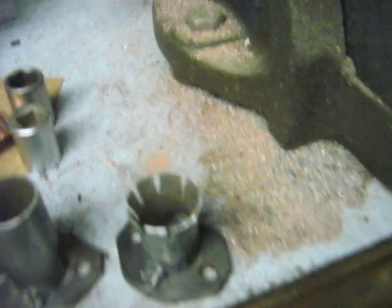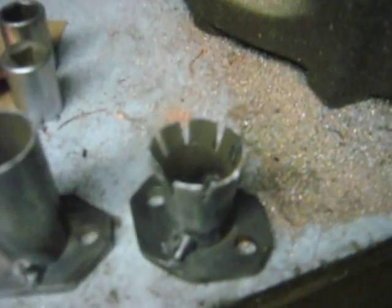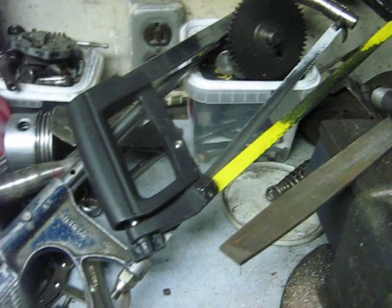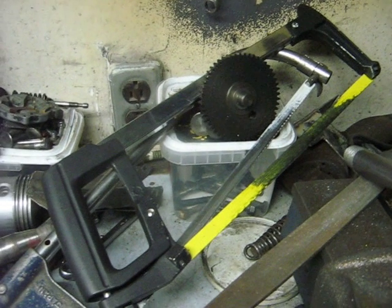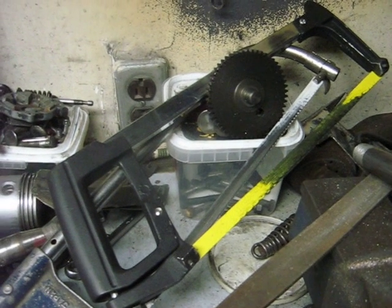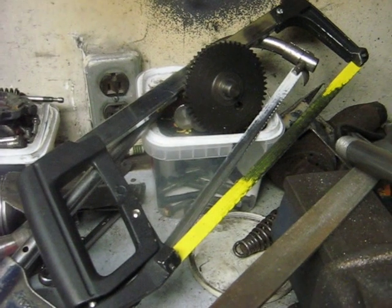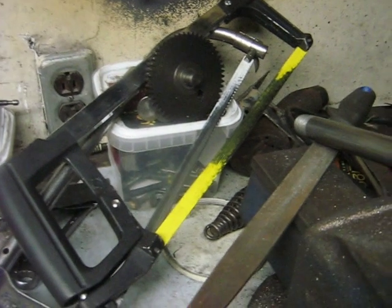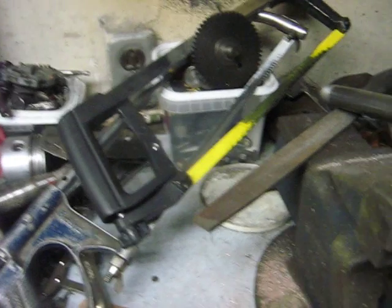The first step was to hacksaw eight lines into it. While we're on the subject of hacksaws — I do a lot of hacksawing and I have to admit that these yellow blades with the cat on them, with the very sharp claws, really cut. I have never seen such a good hacksaw blade before, so I highly recommend them.